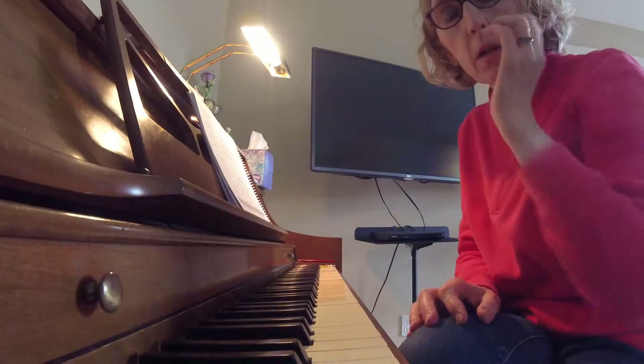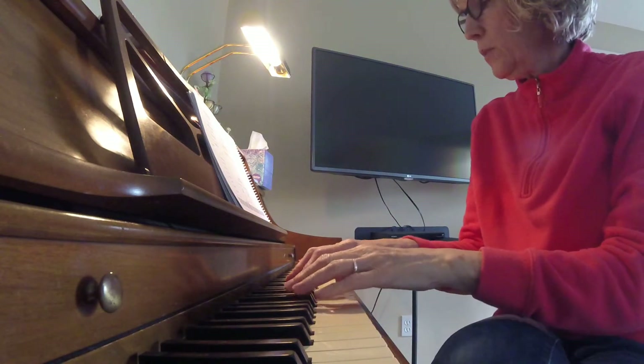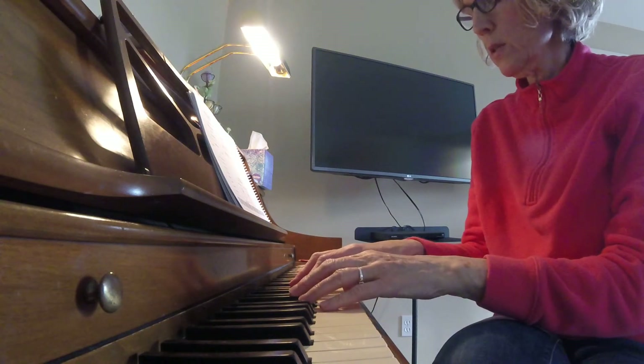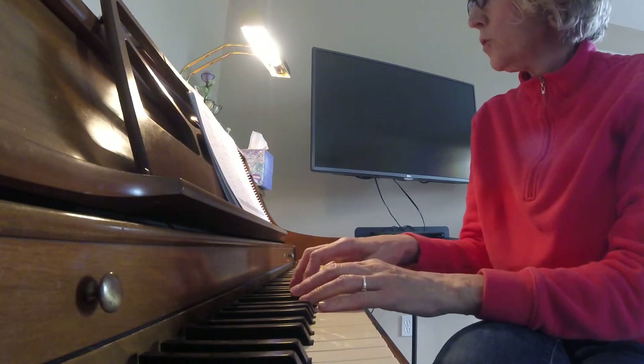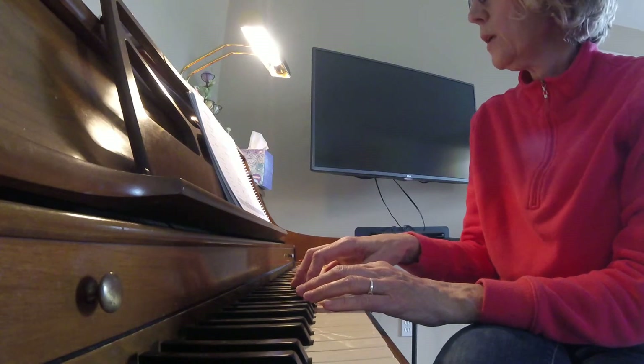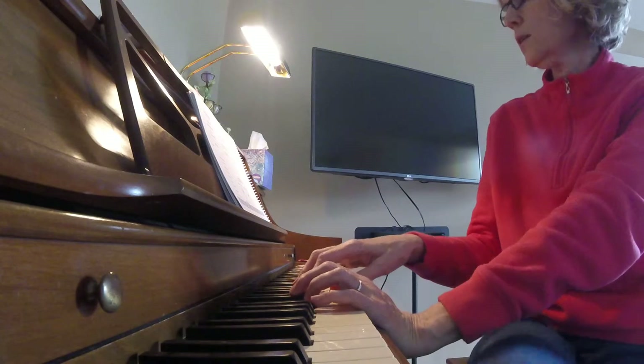The back-and-forth finger practice we did is going to help us because that's part of the song. You're going to be setting up down here in the bass area of the piano. Your right hand is going to play a do-de-do rhythm first, and your left hand is going to echo it. It sounds like this.